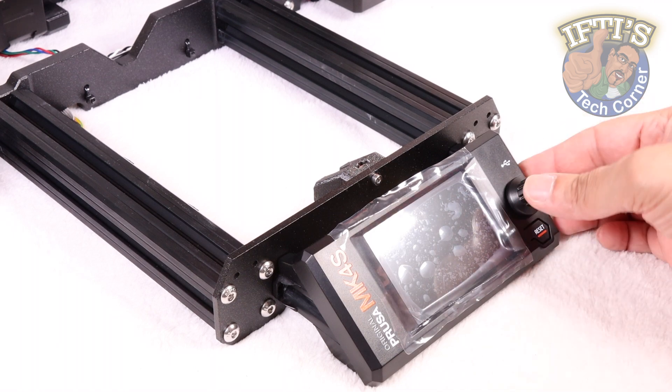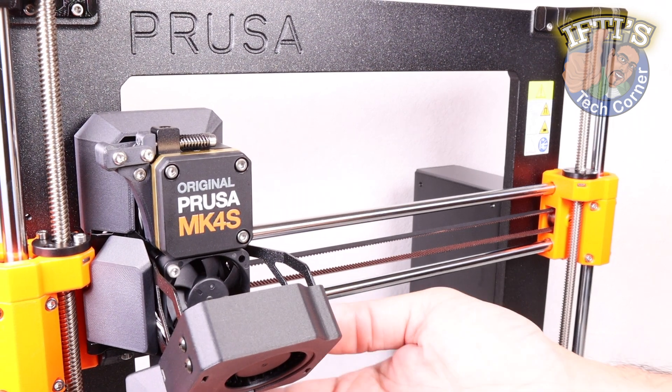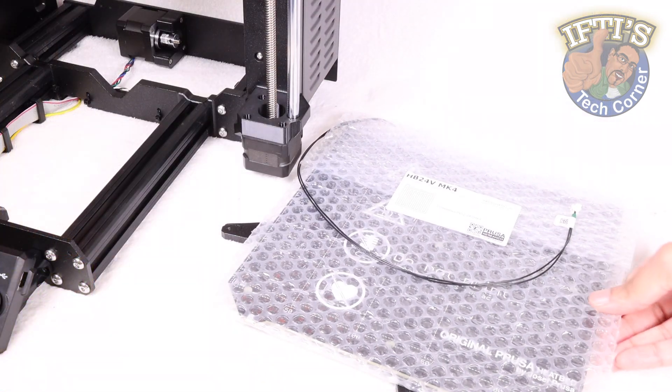On to the final steps of the Prusa MK4S build now, and this is a rather large chapter with lots to cover. So let's crack straight on with the Y carriage and heat bed assembly.